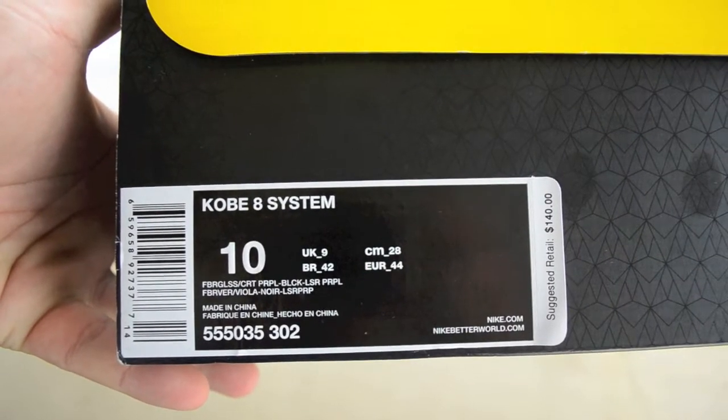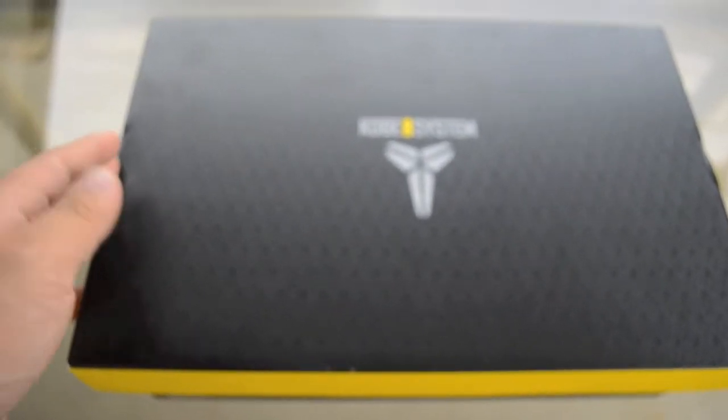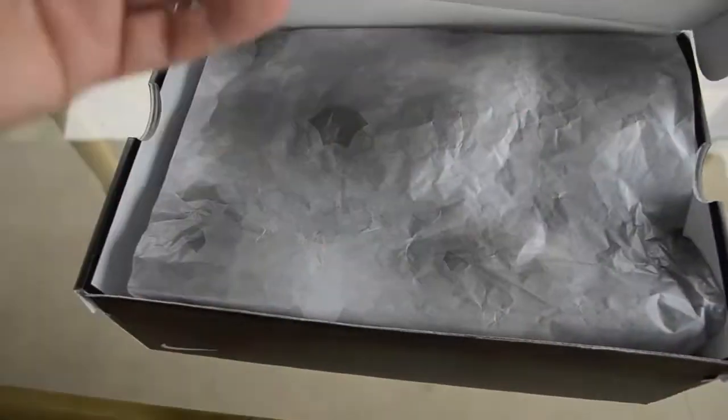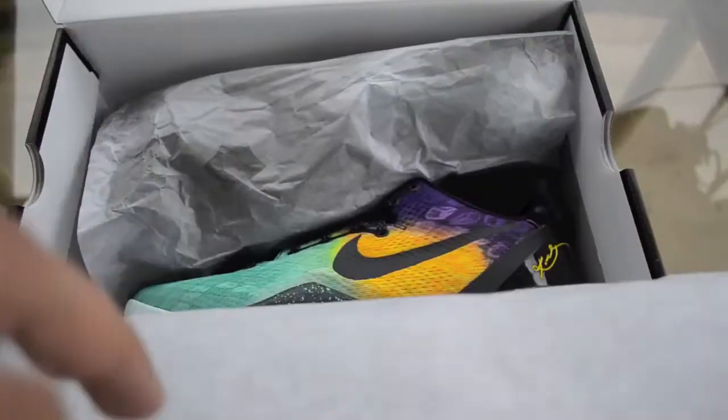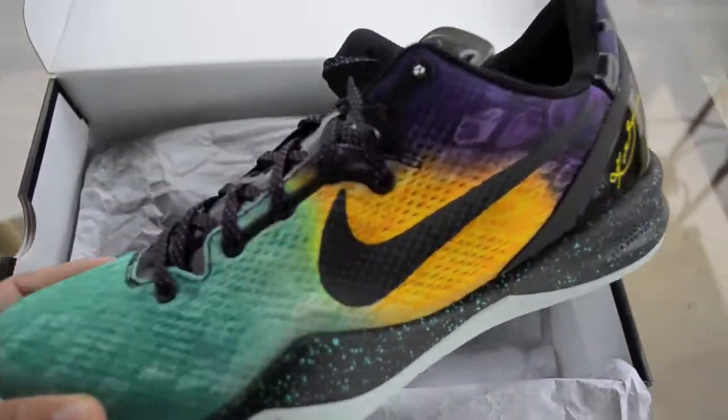Kobe 8 System — fiberglass, purple, black, and laser purple. I really wanted this to be my first Kobe 8, and I picked this up when Kobe had surgery, so it has a little meaning to it. These are the Kobe Easters — that's a nice pair right there. Really good looking shoe, and I'm really glad I copped my pair.